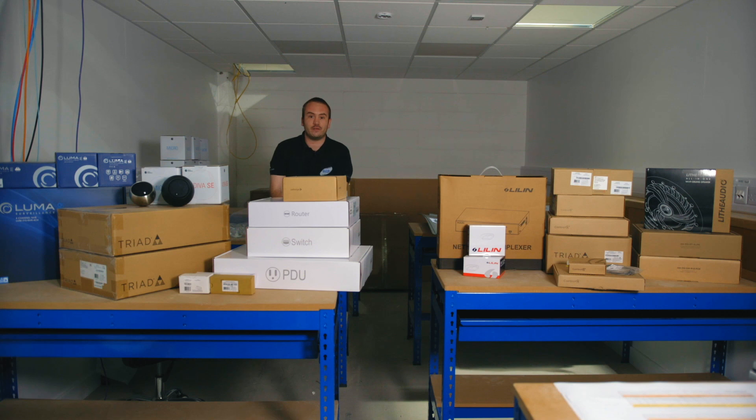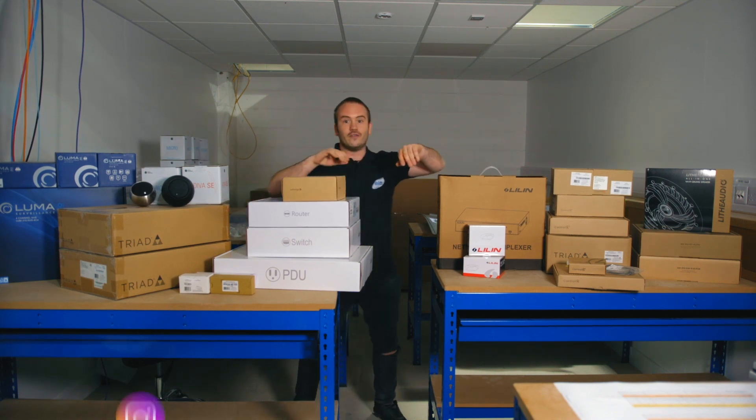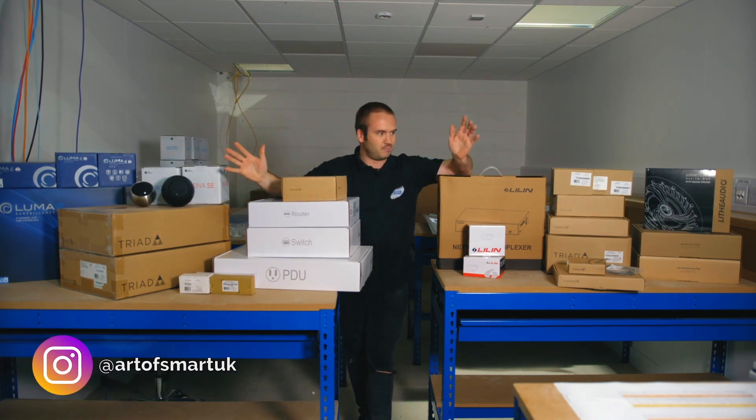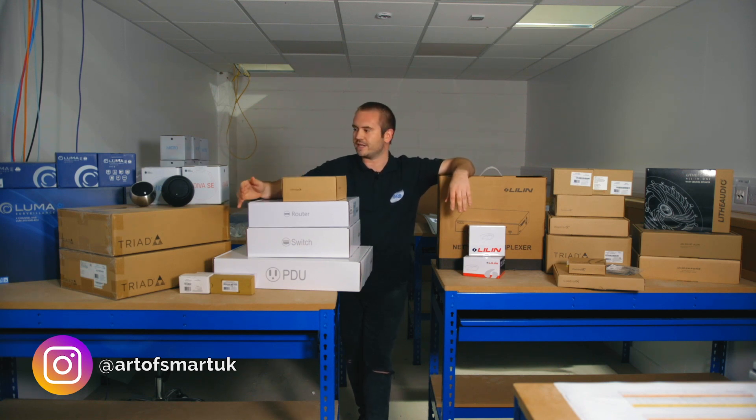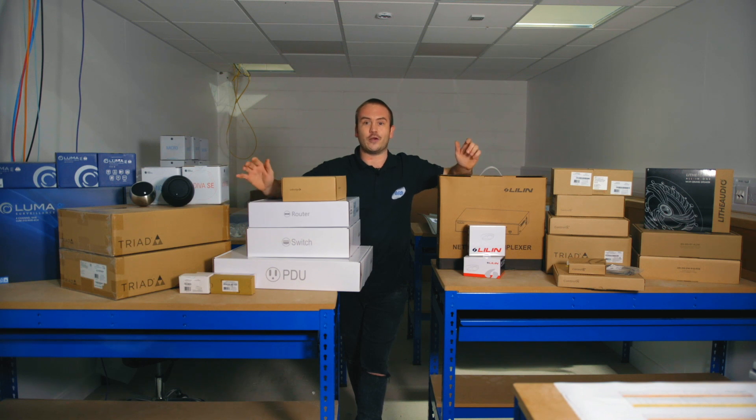Hi guys, just in case you're in two minds as to whether the ArtSmart training benches were done properly or not, I'm going to take you through the kit we've got in on the training benches. These boxes look like absolutely loads of gear right now, but once everything is out of the cardboard and out of the protection, it'll sit just fine on the bench. If you're coming on ArtSmart Academy's first training week, 17th of August, get in the comments and let me know.